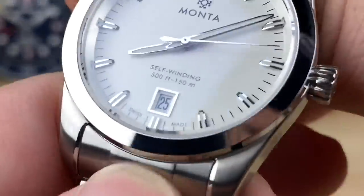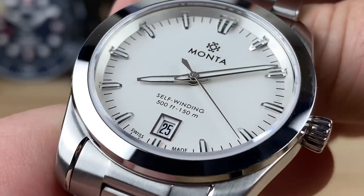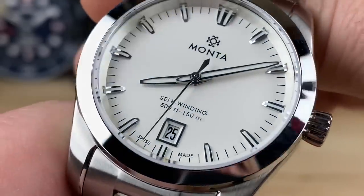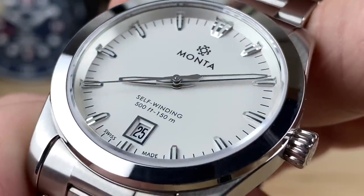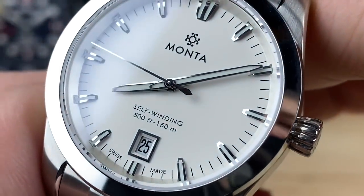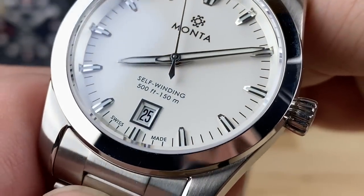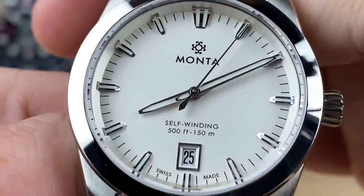Looking at the dial — it's very clean, tastefully classic. Compared to something like the Triumph, this one is just more timeless. The indices still flow slightly and interrupt into the chapter ring if you look closely, which is very purposely done — it's not off-the-shelf parts. The handsets are beautifully polished and rhodium coated so they won't tarnish. You have a framed date, Swiss Made at the bottom, and 150 meter water resistance, with that really nicely done Monta logo up top in all-caps font.